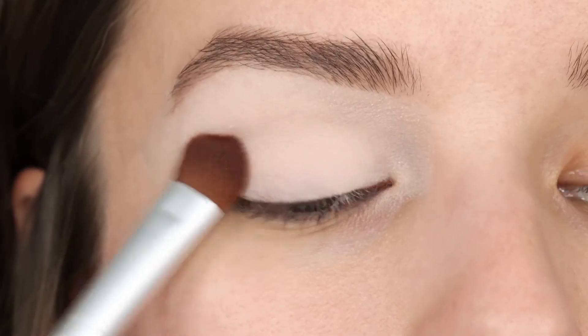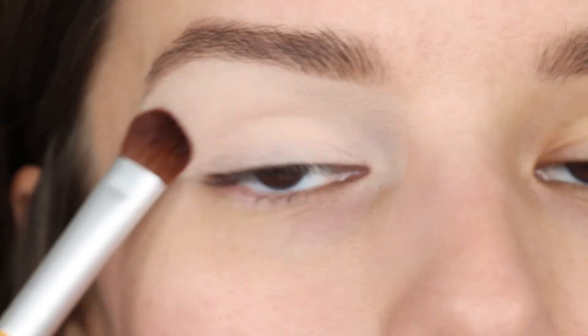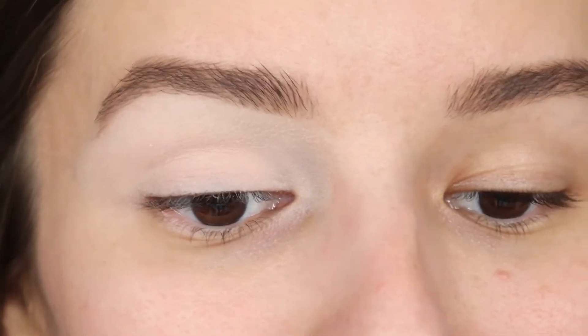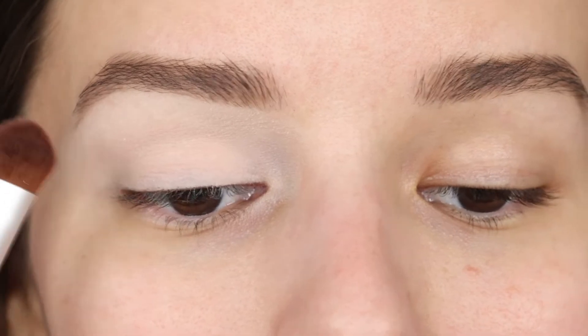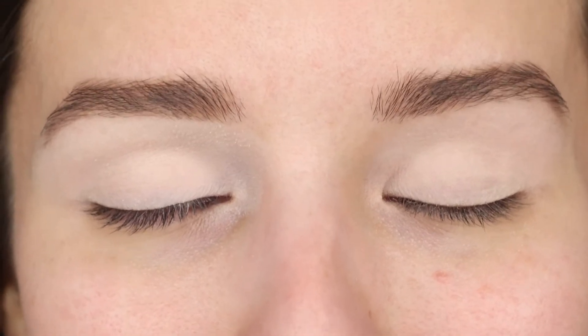So I am going to be setting this eyeshadow primer like I always do. I pretty much have never had any success not setting eyeshadow primer. This is looking really nice — I just tapped all of the eyeshadow onto the primer. Nothing smudged, nothing lifted, everything looks really great. As you can see, the side with the eyeshadow primer is a lot more vibrant. Now let's see how well I can blend eyeshadows on top of this.